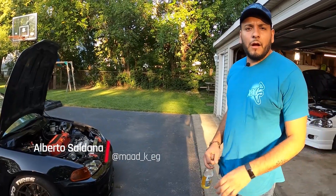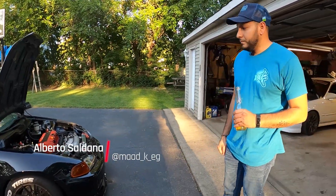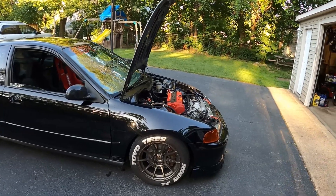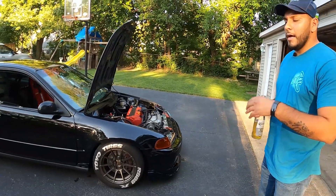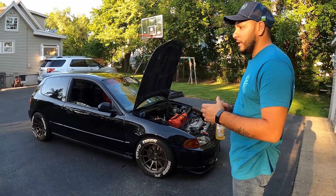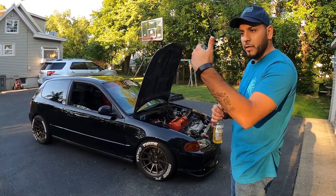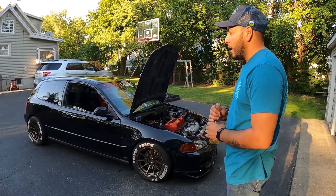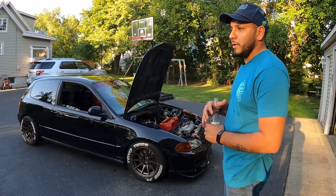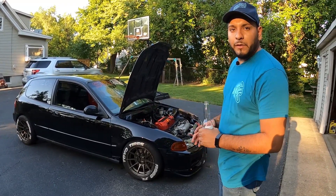How long have you had this car? About four years now. From when you first got it and started doing mods, how long was that process? Immediately. I bought the shell about four years ago with the intention to road race, do track days, and eventually get into a time attack series. Since the moment I got it, I've been focused on building a good platform and slowly getting my skills up to the car's capabilities.